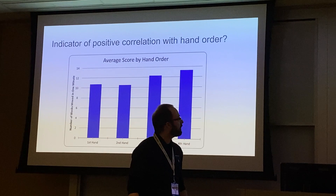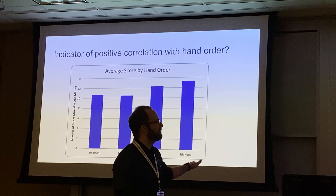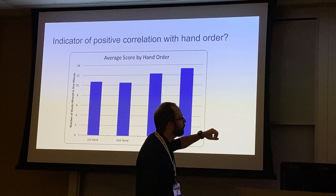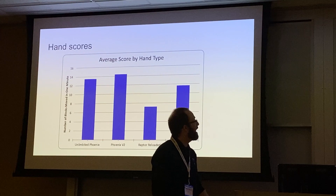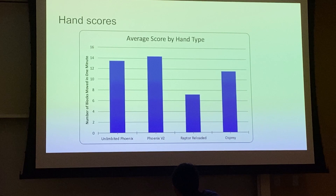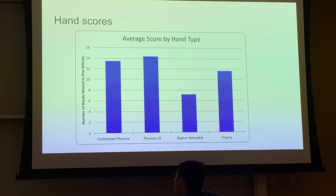Here's what we got. Looking at hand order, there's a slight positive correlation — first, second, third, fourth hand scores trend slightly upward, suggesting they may move slightly more blocks with the last hand than the first, though we need more data for statistical significance. Looking at average score by hand type — the Unlimited Phoenix, Phoenix Version 2, Raptor Reloaded, and Osprey — which hand should we get rid of? The Raptor Reloaded. It is statistically worse than all the other hands.